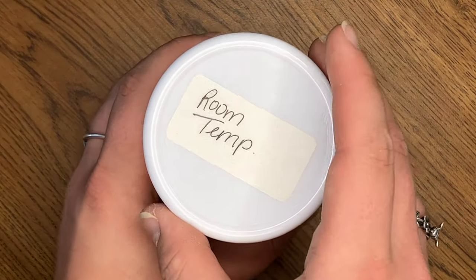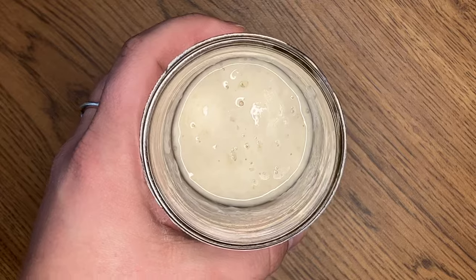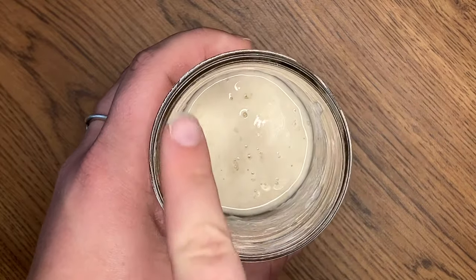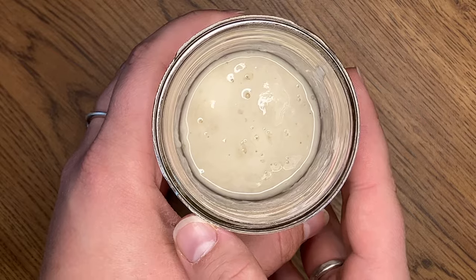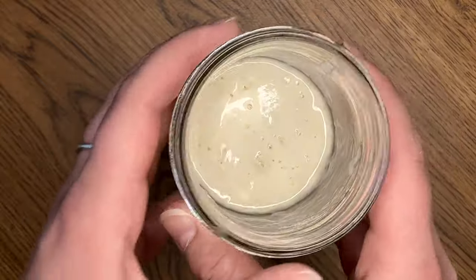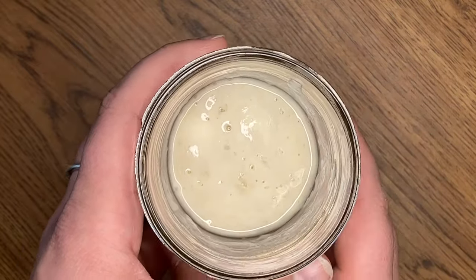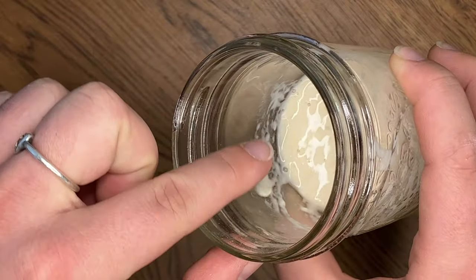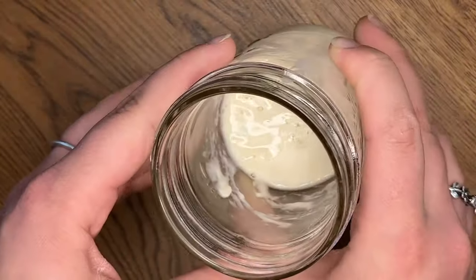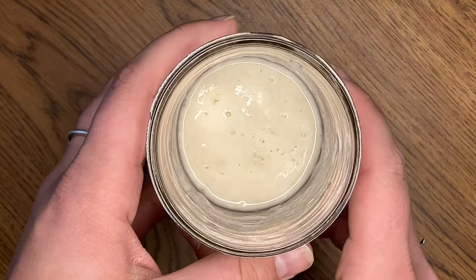We had a surge in activity in our room temp starter over the last few feedings, but that has completely gone away - we can see that initial decline. There's always a surge at the beginning that goes down and then it'll slowly come back up. There's quite a lot less activity so I'm going to let this sit for another 12 hours to let more yeast multiply before I give it a feeding. There is a little bit of liquid separation at the top. I'm going to leave it to allow more activity to happen and then make adjustments in 12 hours when I come to feed it again.